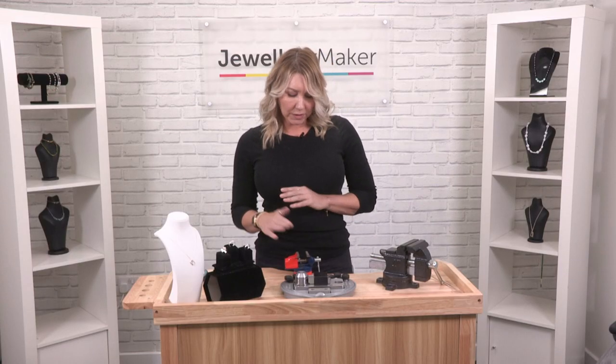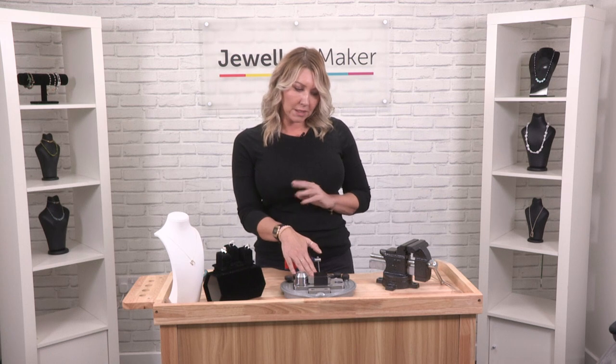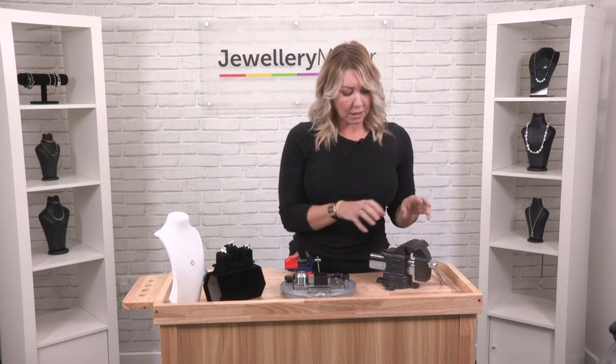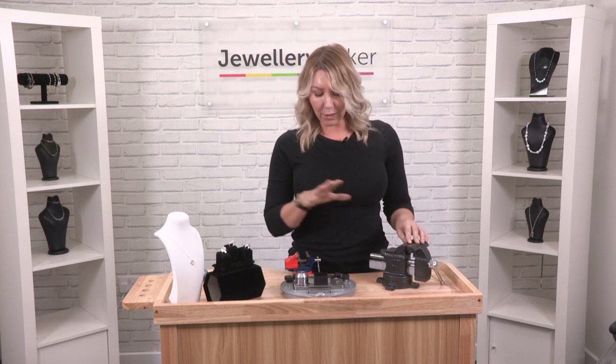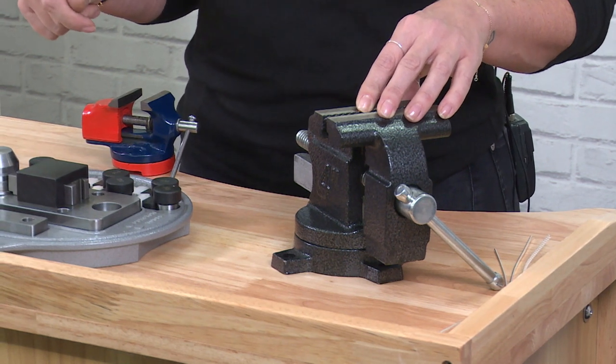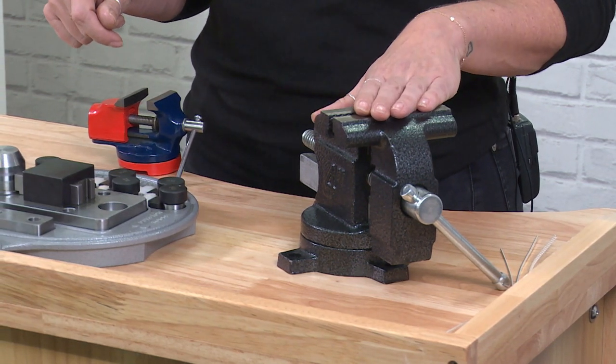You'll also get with the seven piece ring bender the vice. What you actually need to do with the vice is have security when you're working with the ring bender and make sure that — although it's a geared system so you don't need to put very much force behind it — you want to make sure that it's secure onto the desk.